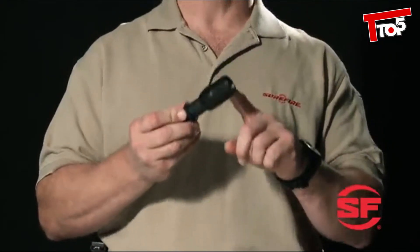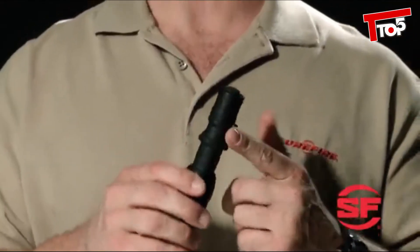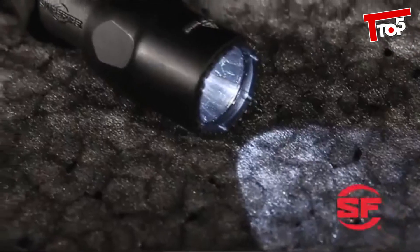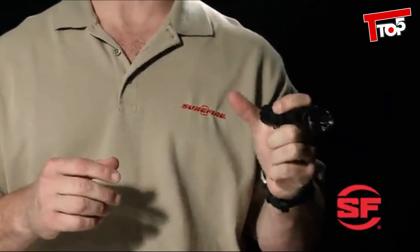Here's the G2X Tactical flashlight. It has the same capabilities and hard anodized aluminum head as the 6PX Tactical, but features a Nitrilon polymer body that makes it a little lighter in weight and a bit easier to hold with bare hands in cold weather. This is the G2ZX combat light. Like the G2X Tactical, it has an aluminum head and a polymer body, but features SureFire's combat grip design with a step-down body and rubber grip ring. The combat grip is perfect for the SureFire flashlight technique, ideal for any handgun flashlight technique.